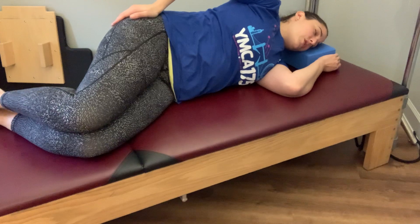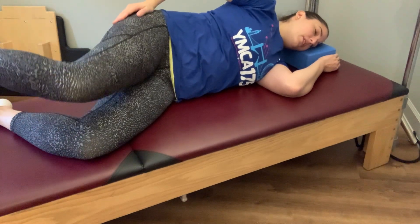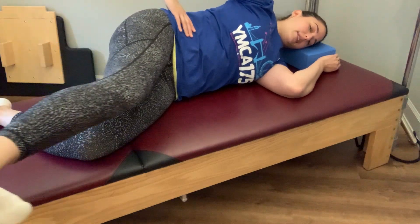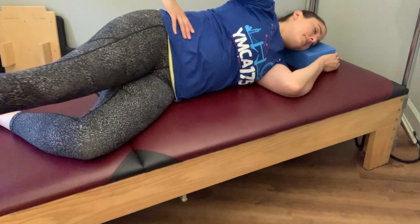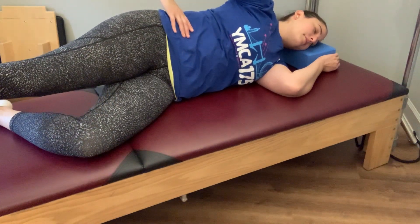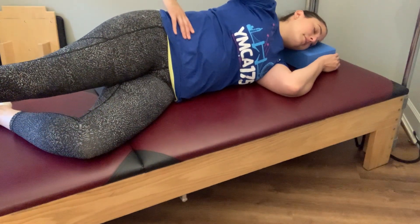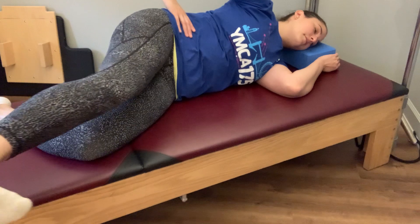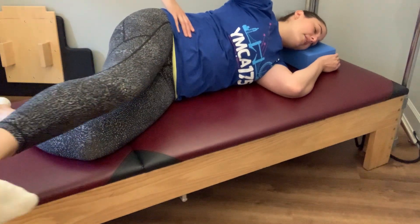We're going to straighten that leg out at the height of the hip, reaching through your heel. We're going to walk the leg forward and take it back. Last one, finishing that set of five.